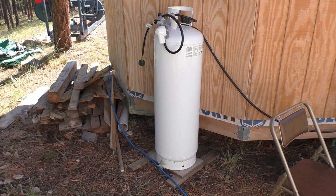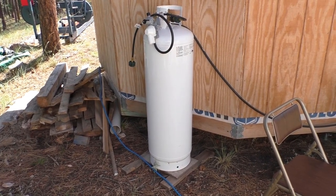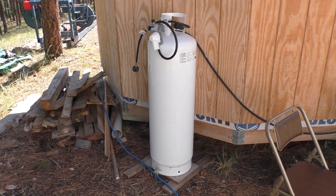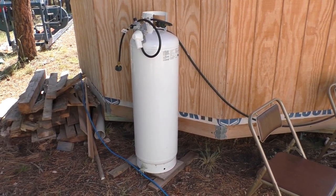It's also been useful for getting heavy things out of the back of the pickup and other things that we've had on the trailer — moving rocks, things like that. You just need to get them off the ground and up on a different level.